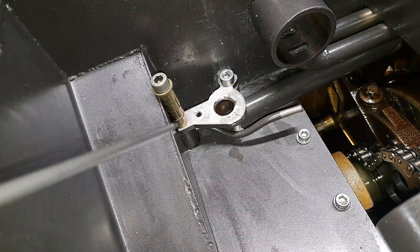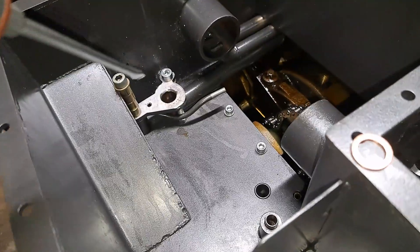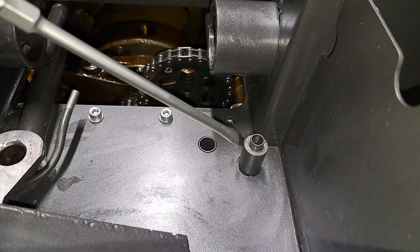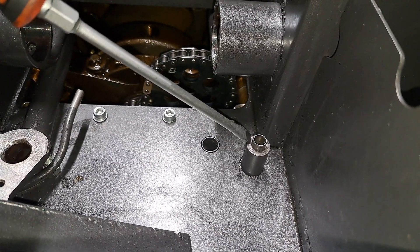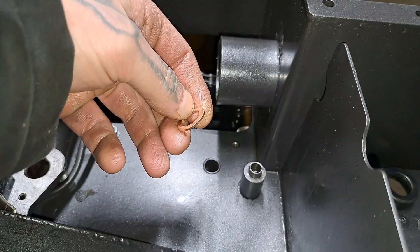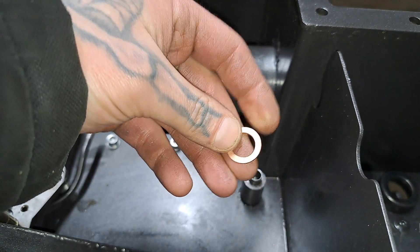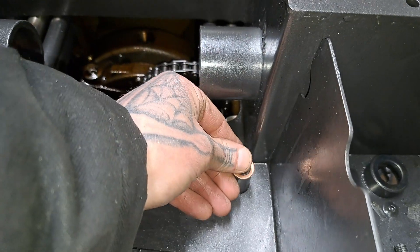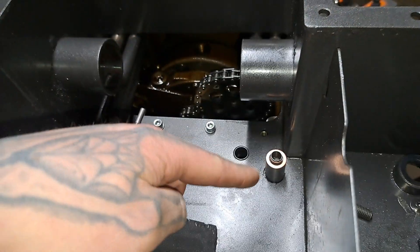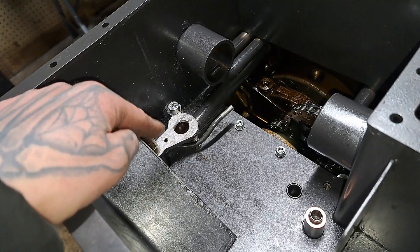That corrected the sealing issue I was worried about. Before this happened I actually discovered that this post right here was about two millimeters too low compared to the rest of the surface. So simply by taking a copper washer — roughly one and a half millimeters — and putting it right on here to space up the oil pump, that alone solved the chain tension issue.